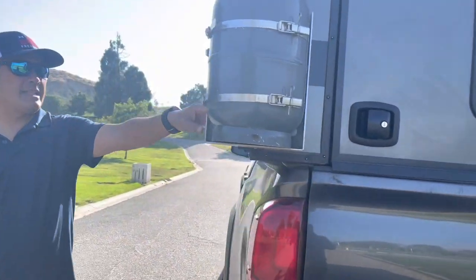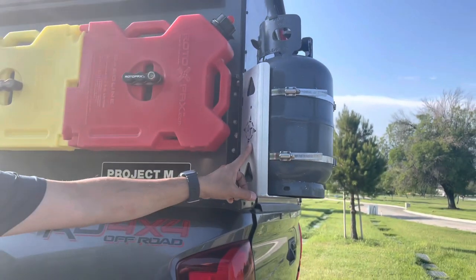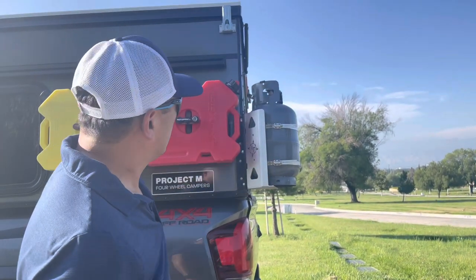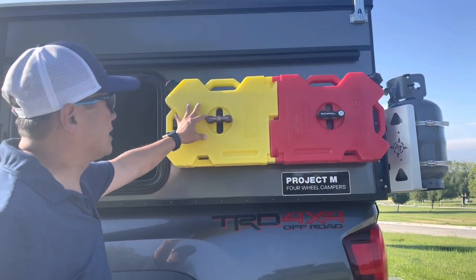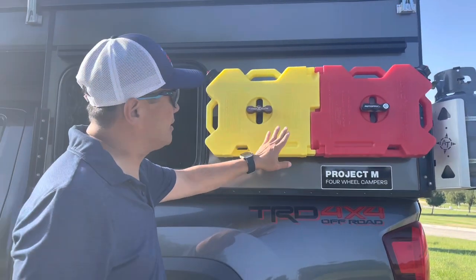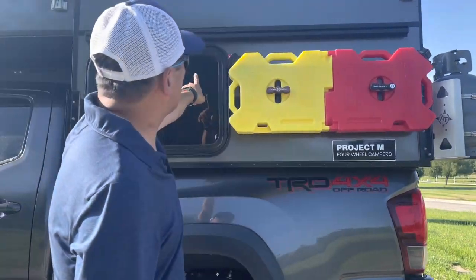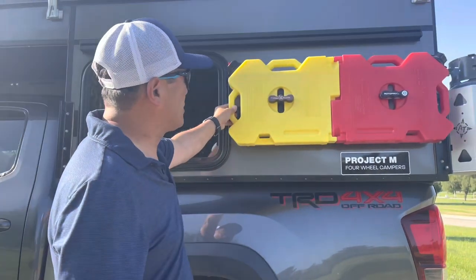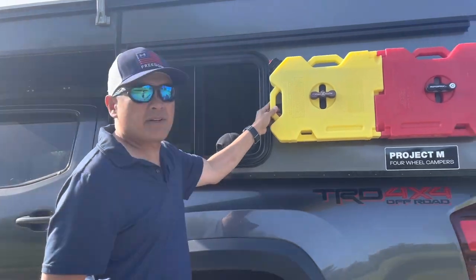On this side, I have a propane tank mount made by 80 Overland. It's about 10 or 11 pounds. I also mounted rotopax here — one for diesel for my diesel heater, and one for gas. I used a rail and fabricated a plate to mount the rotopax. It's very sturdy.